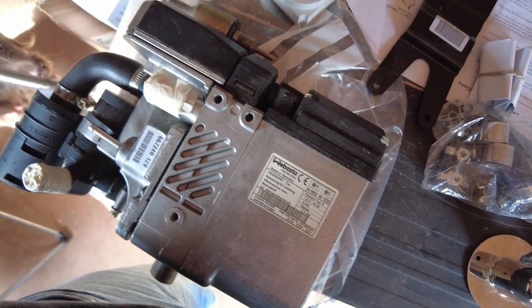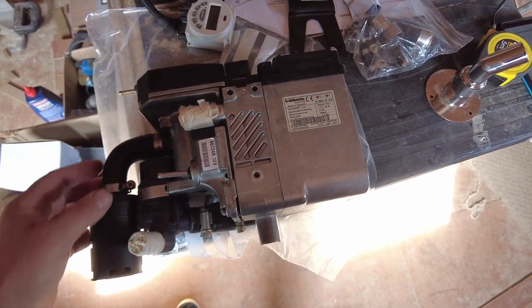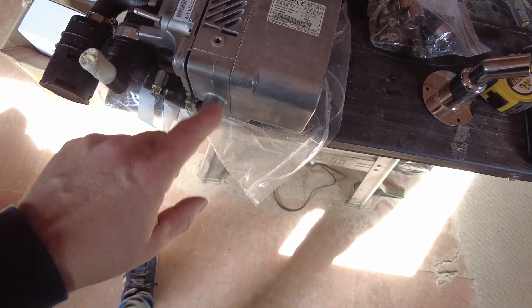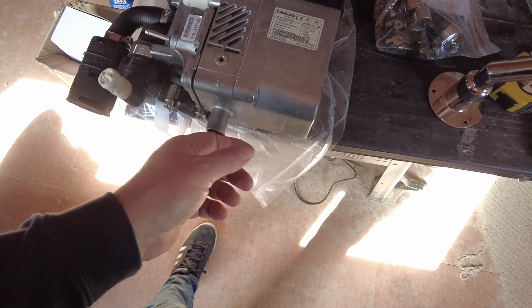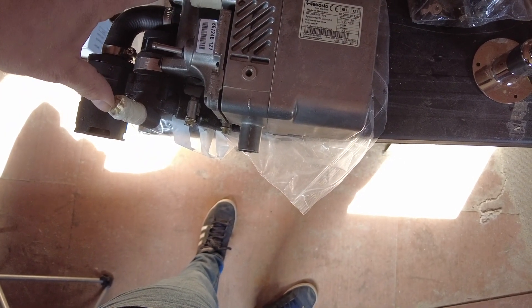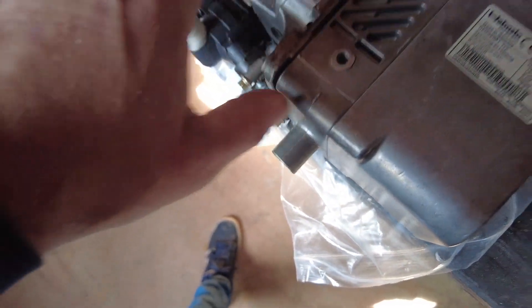Okay, so as you're looking down onto the unit: this pipe here is your air intake — I found that out from the internet. Then we've got water in and out; I've got to find out which one's which yet. This one here is the exhaust — the one directly down from the unit. And then we've got the fuel here. So: air in, exhaust out, and this is going to be the supply for the water feed — that is inlet, and that is the outlet.